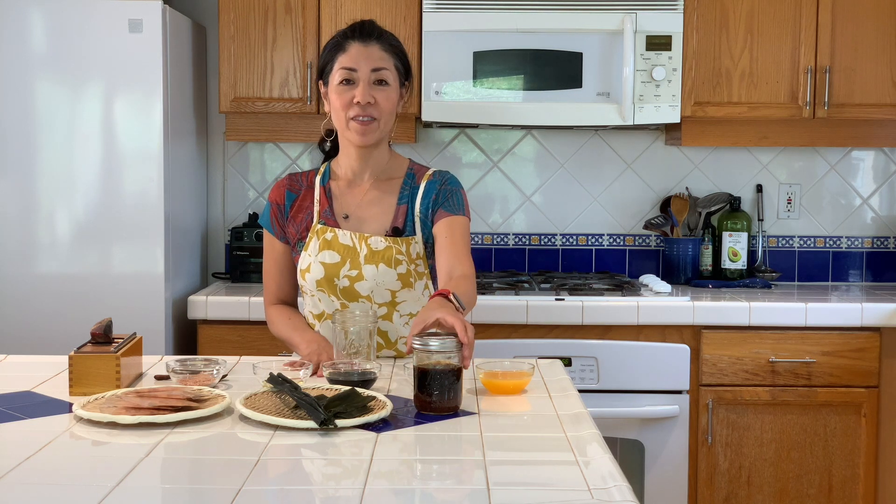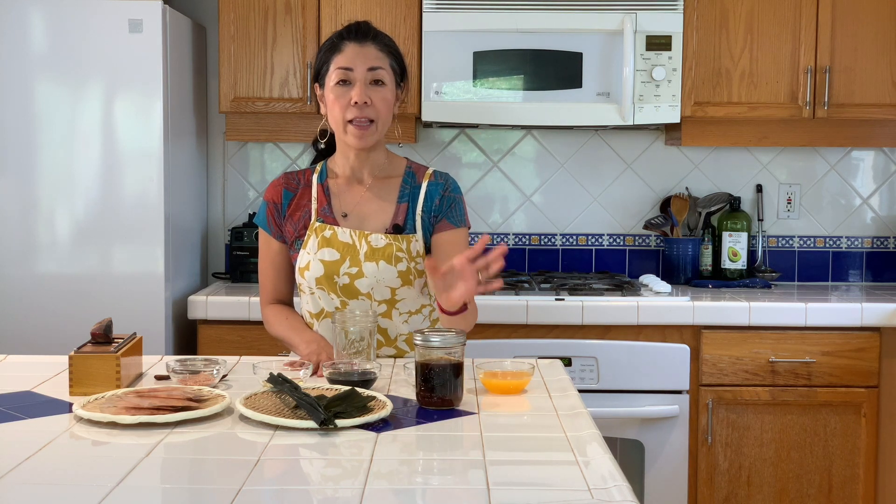Konnichiwa. Welcome to Taste Prep. Today, we're making ponzu. Ponzu is a citrus-based soy sauce that is commonly used in Japanese cuisine.